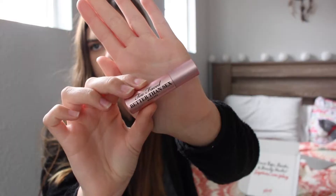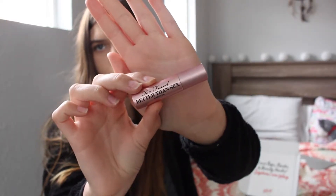Next is this mascara, which I'll be keeping as well. This is the Too Faced Better Than Sex Mascara — it's a really good mascara, you can get really long lashes from this. I already actually have a sample of this that's a little bit bigger, but it's a great mascara and I'll be keeping this because I'm always trying to use new mascaras.